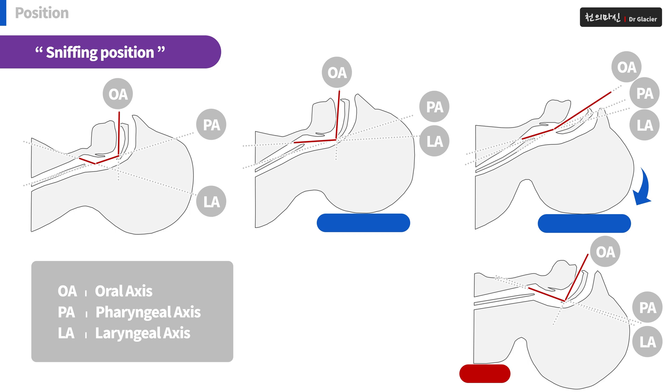There are some exceptions. One of them: if the patient has a big head, like a child, you may need to use the shoulder method above.